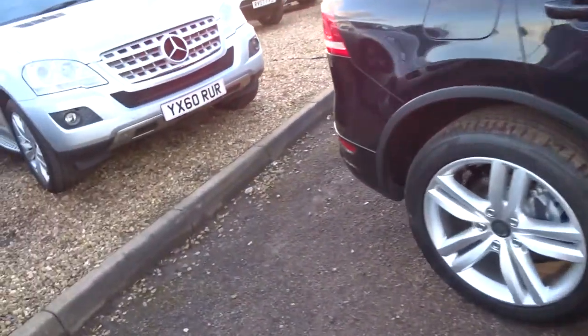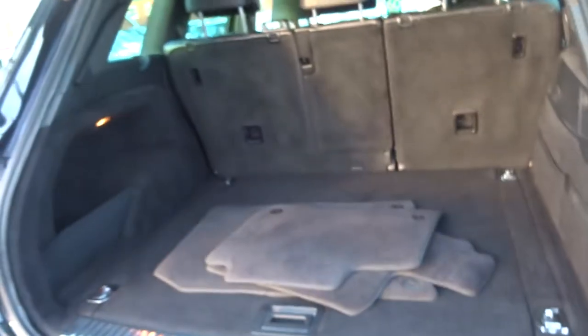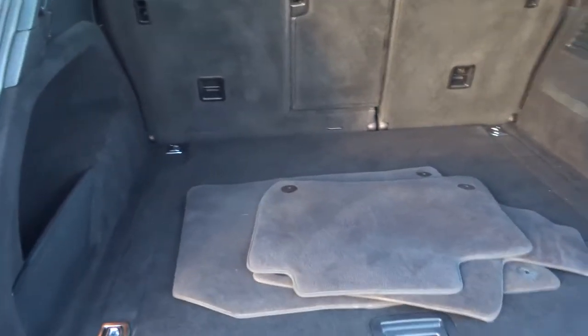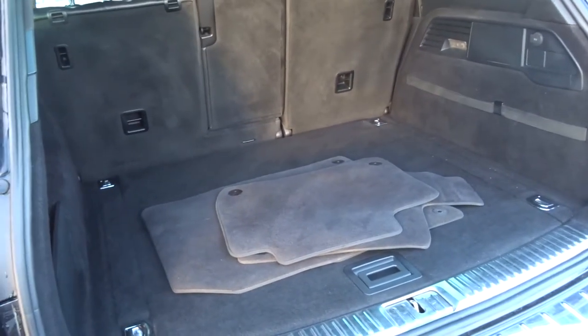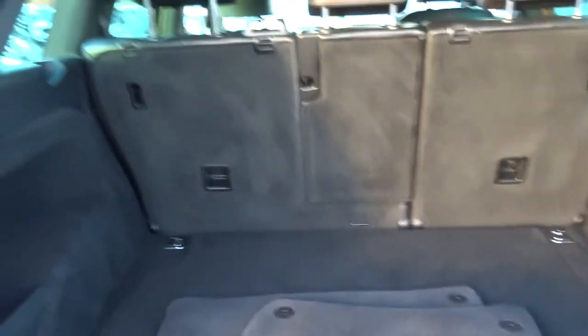If we have a look in the boot, there's a button on the key — hold it down for a couple of seconds and it opens the boot. It shows a big amount of space. There are floor mats in there as well, and underneath the floor there's also more storage space. There's a 12 volt inlet just there too.